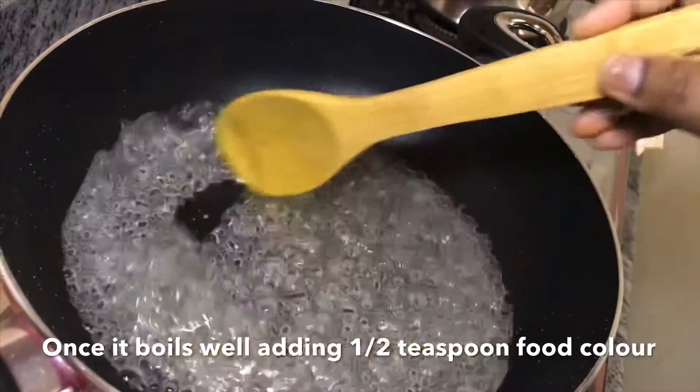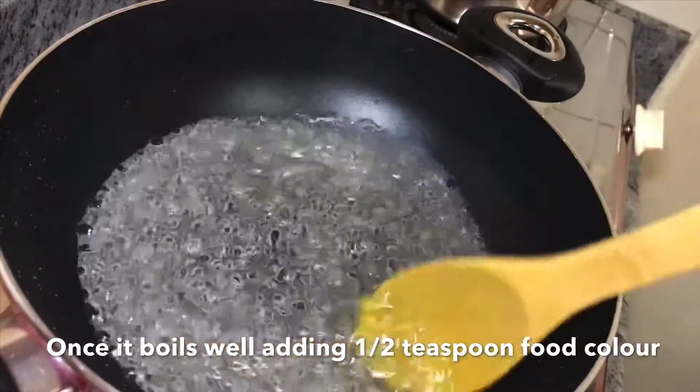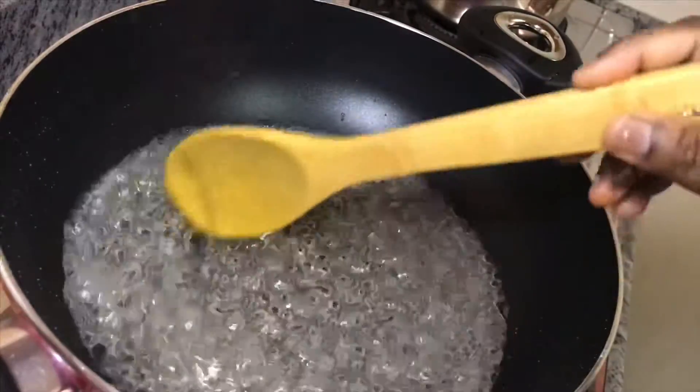Add 1 teaspoon of the ingredient. I'll show you what I want to do and how to do it.